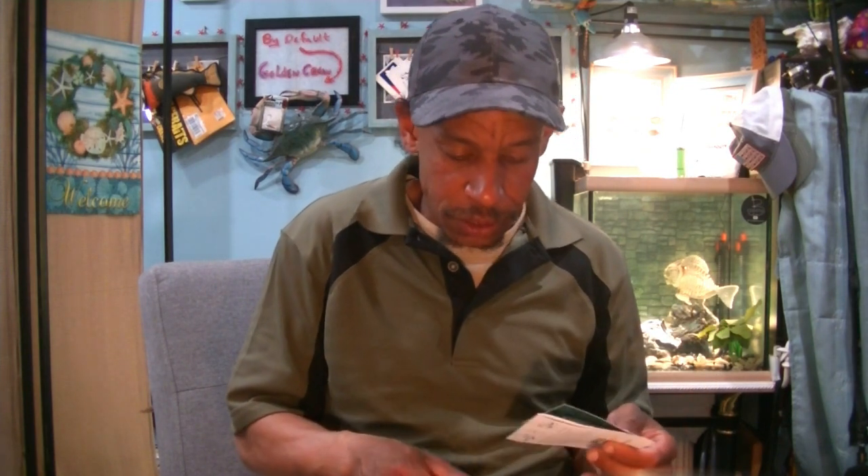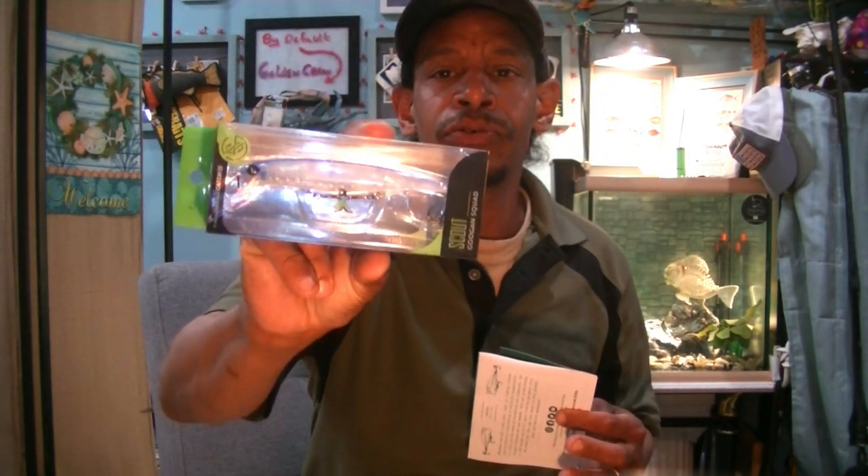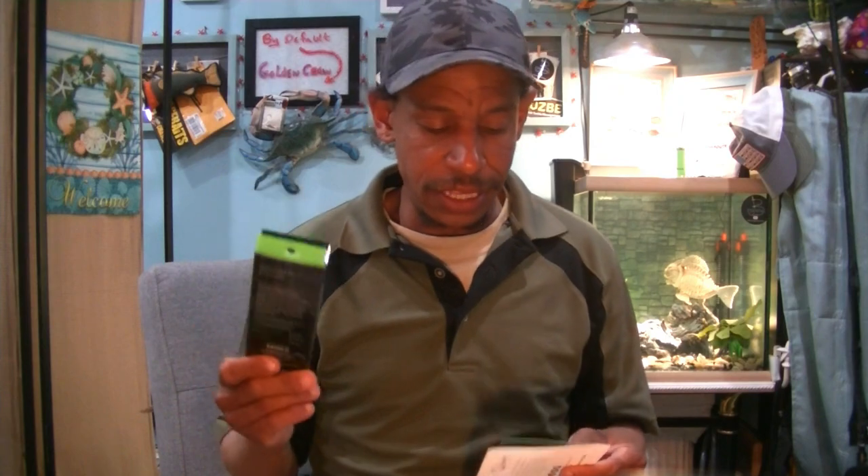Item number two: we've got a Googan Squad Scout. This is the jerkbait in Pro Blue — I think I already have this, so it may go into the Christmas in July giveaway. Four to six foot, half ounce — great jerkbait. I like Strike Pro, I like JEM products. I've never heard anything bad about Googan's jerkbait, and I think the media and YouTubers would have definitely ribbed Googan's if their jerkbait wasn't good.